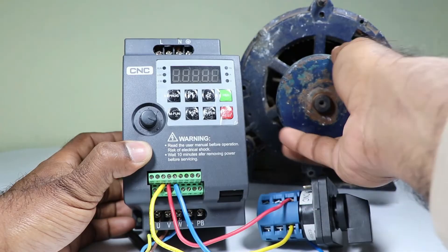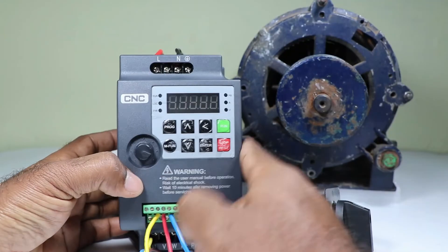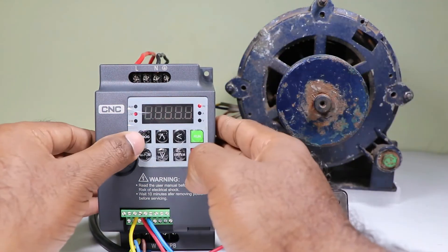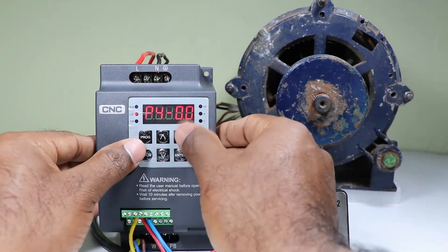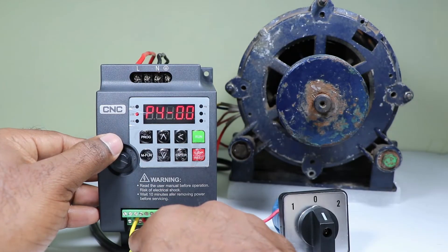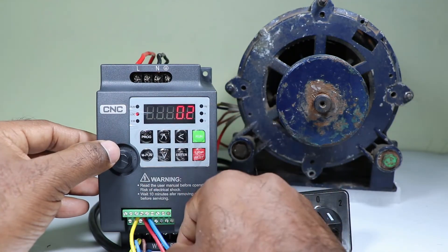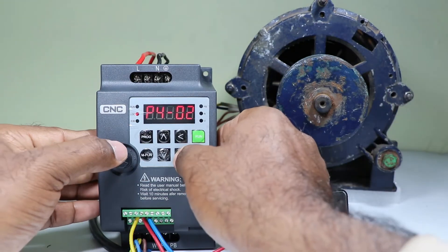Just by connecting the wire the motor won't run in reverse direction. For the motor to run in reverse direction we have to program the VFD for receiving a signal at the DI2 terminal. Go to input terminal programming P4, press enter — it is showing P400. P400 programming is for DI1, so we will go to P401. P401 programming is for DI2. Now 02 is selected here — when DI2 receives a signal the motor must run in reverse direction. Save this programming and leave.